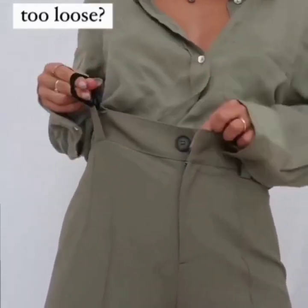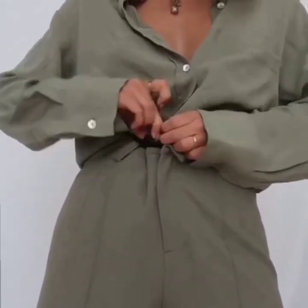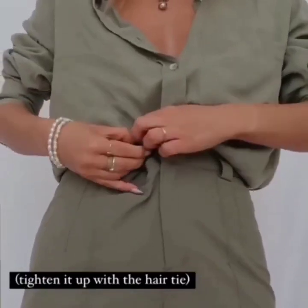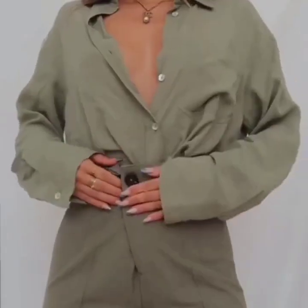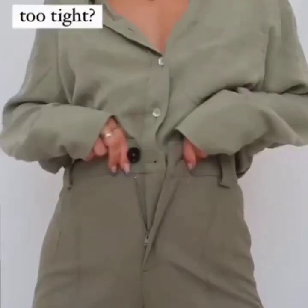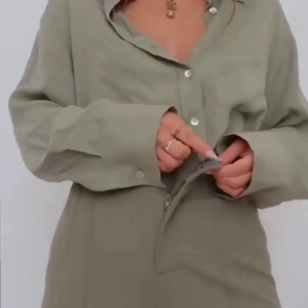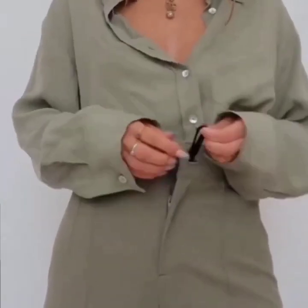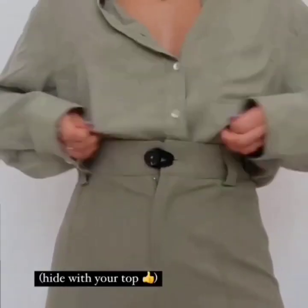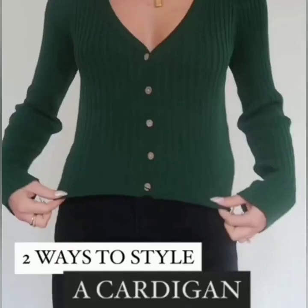Here is an idea for loose pants — we are going to use a hair tie. Button it up and there you go. And if it is too tight, you can also make it fit with the help of the same hair tie. Hide it with your top and you are done.